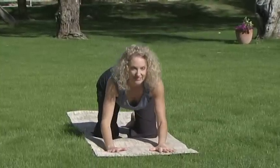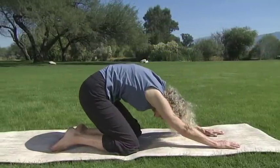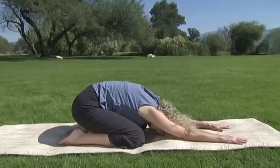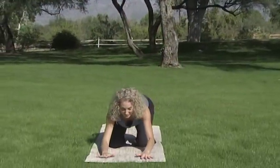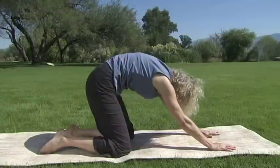Inhale into table with your tailbone lifted, crown lifted, shoulders away from the ears. Exhale round through cat, but don't stop there. Keep moving back towards your heels, stretching your arms out straight, forehead toward the mat. Inhale and fly up. Smile into your heart. Exhale forearms to the mat. Inhale into a dog tilt with your tailbone and crown lifted. Exhale through cat and come all the way back into extended child.